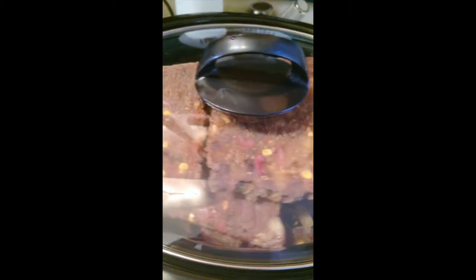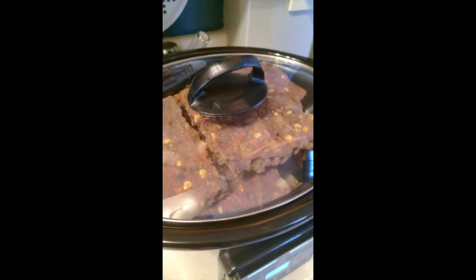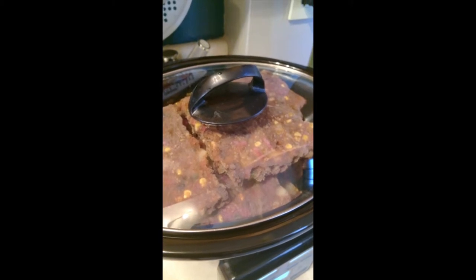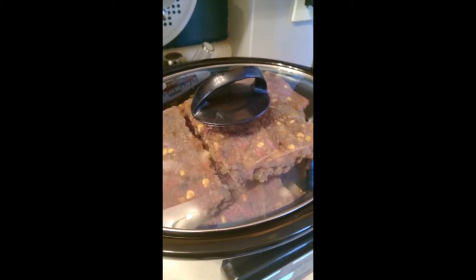So I'm going to try this again today with the frozen chili. We'll check on it throughout the day and make sure it doesn't burn, and see how it turns out at 7:10 p.m.